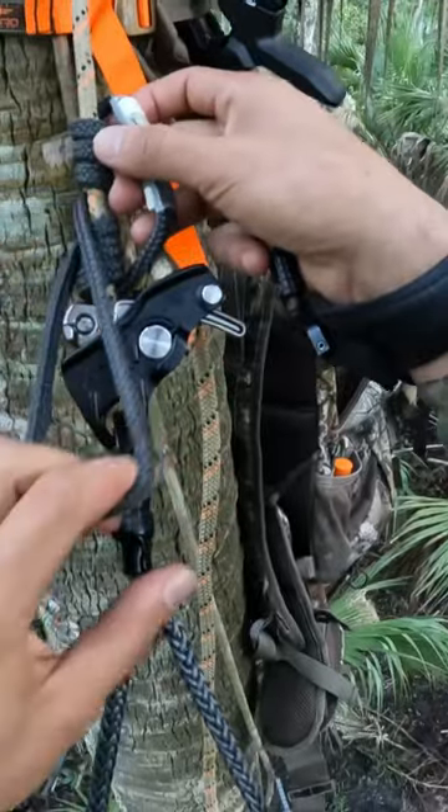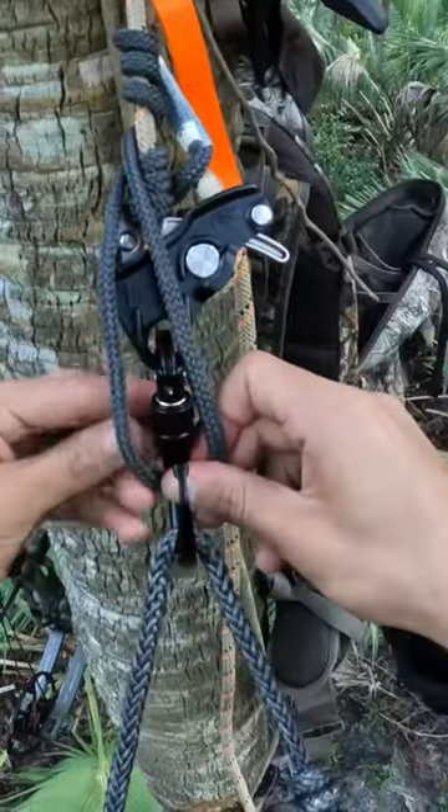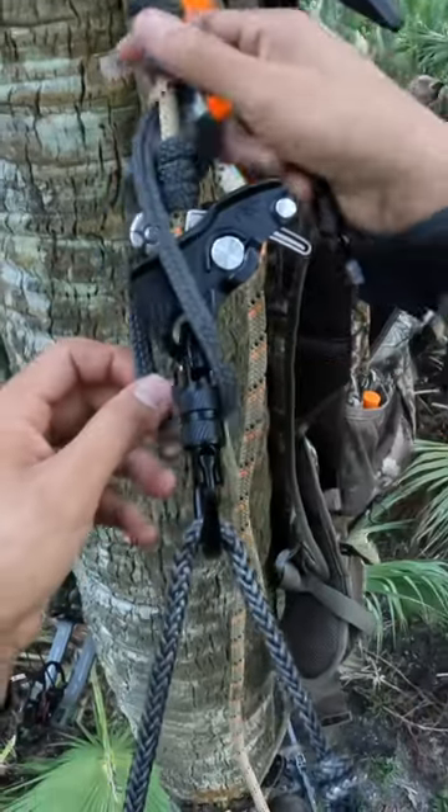Go ahead and slide it down, go to your carabiner, open it up, and slide that loop end all the way through your carabiner, making sure it's fully on the other side.